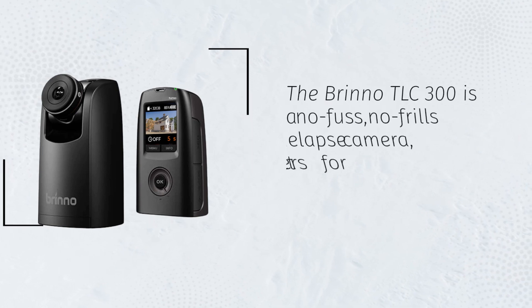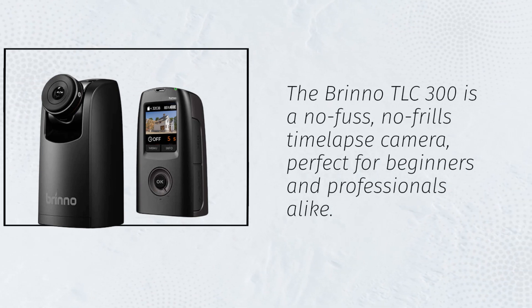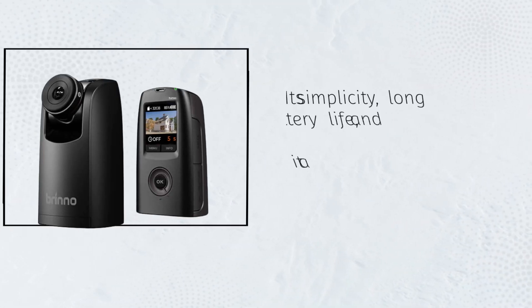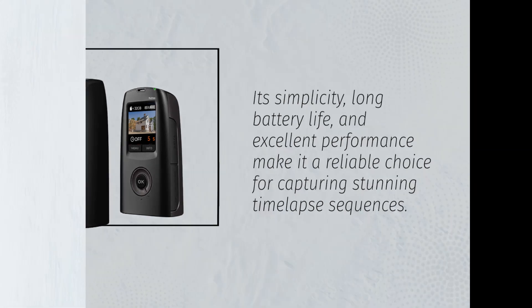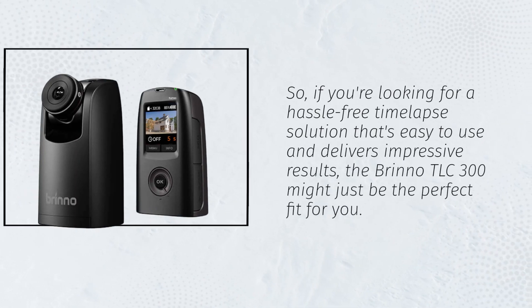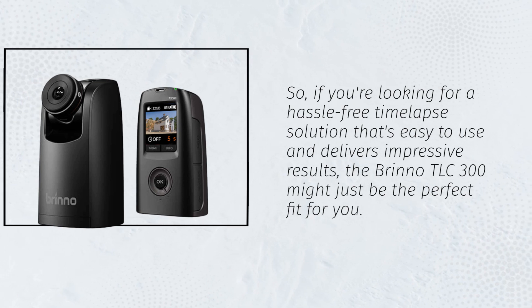The Brino TLC-300 is a no-fuss, no-frills time-lapse camera, perfect for beginners and professionals alike. Its simplicity, long battery life, and excellent performance make it a reliable choice for capturing stunning time-lapse sequences. So, if you're looking for a hassle-free time-lapse solution that's easy to use and delivers impressive results, the Brino TLC-300 might just be the perfect fit for you.